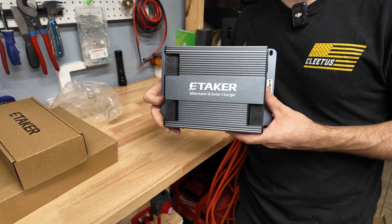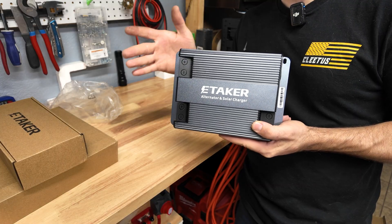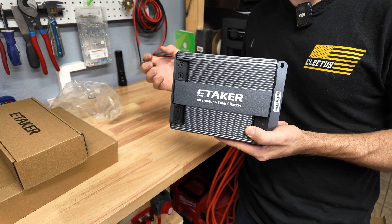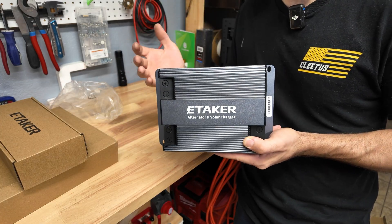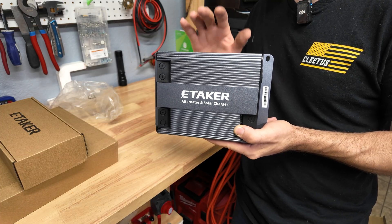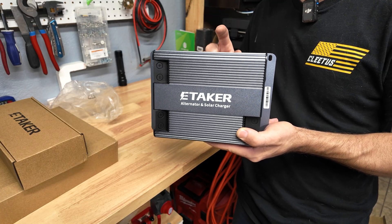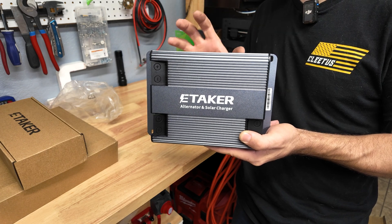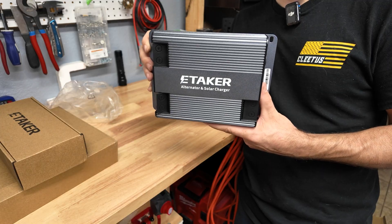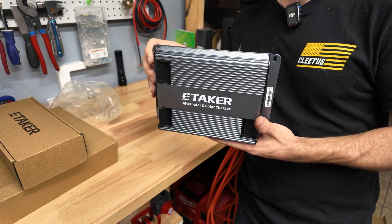This is going to allow you to charge your batteries off your vehicle's alternator or off a solar panel. The reason that's useful is if you install this in a van with a bunch of batteries, you cannot just connect your 12 volt batteries directly to the alternator - the batteries can pull so many amps you'll likely damage your alternator. This acts as a charge controller between your alternator and your onboard batteries. It also has Bluetooth so you can adjust the charge current for all your different devices, and it allows you to install a 48 volt solar power system and still charge it off your vehicle's charging system.